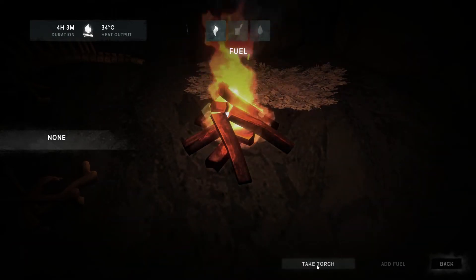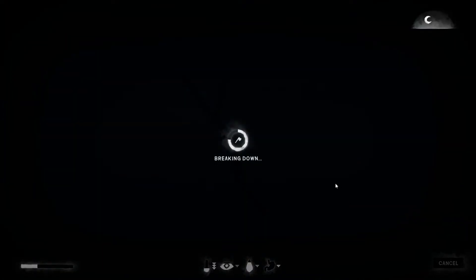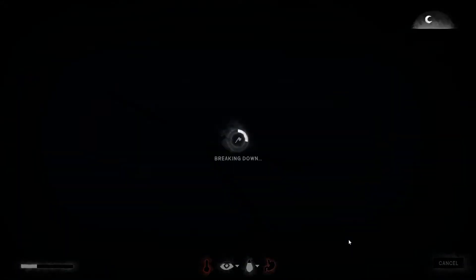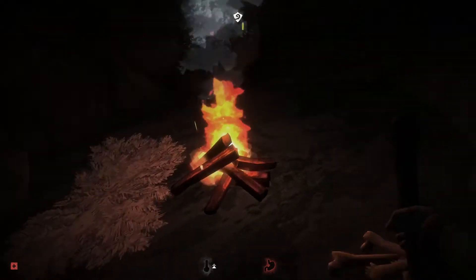We're going to have to take a torch. Oh god, my calories and my everything. Birch bark, okay. Can't feel my feet. Yep. My food — can't take that. It's annoying how that's a branch. Is there any more easily picked-up ball wood around here? Okay, we're dying.